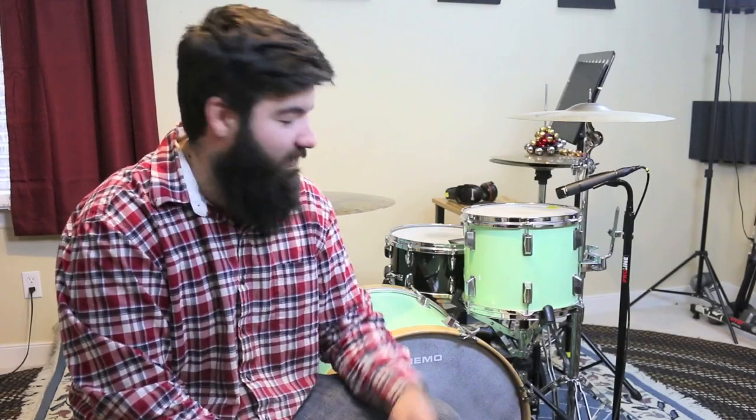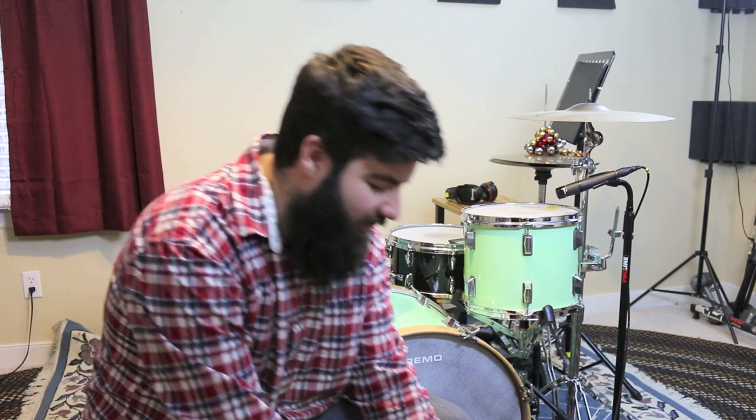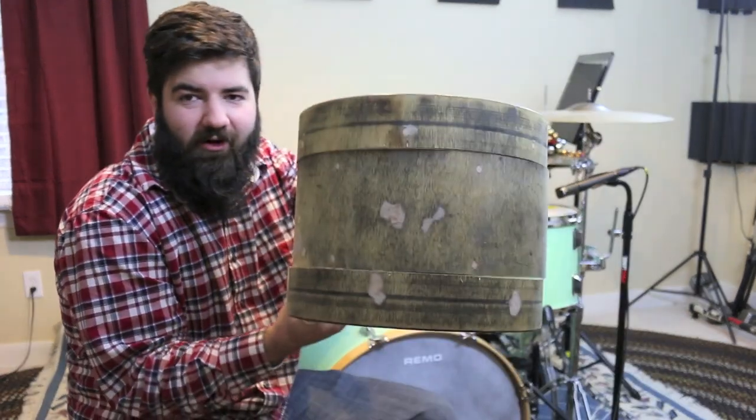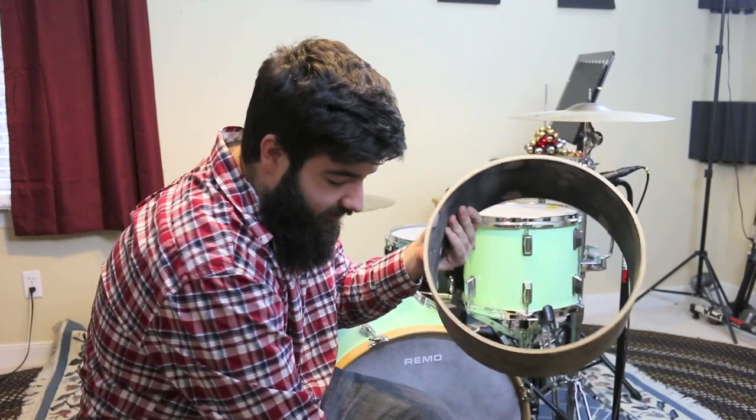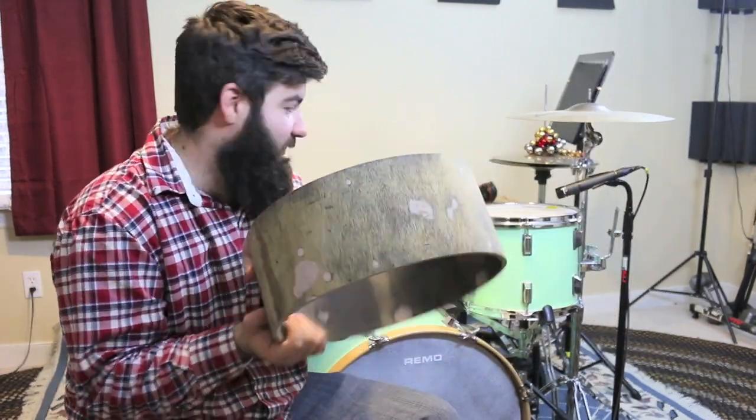So yeah, I finally got the damn Tom painted — it only took like nine months to do it. This actually is not the conclusion of the $20 drum set series. You might remember that I still have the 13-inch Tom, and actually I've already started on this — you probably get what it's going to be. Hopefully this video won't take as long as this one.